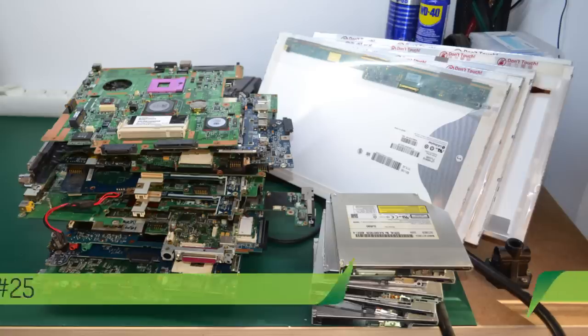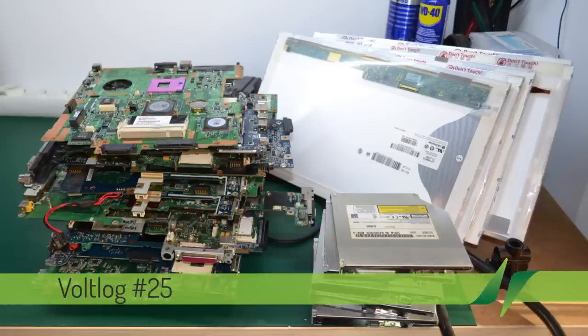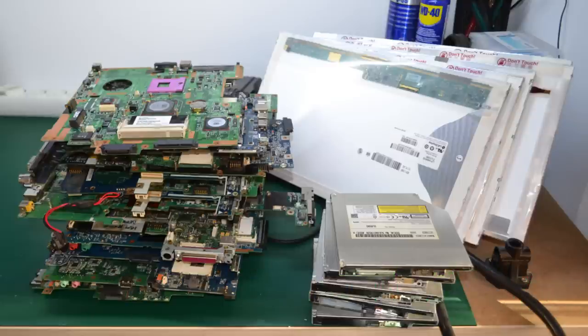Hi and welcome to a new vault log. Today we're going to be recovering some parts from these old laptop motherboards, optical drives and LCD displays that were originally headed for the dumpster.